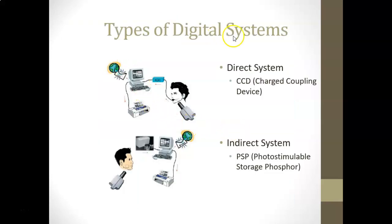There are different types of digital systems — important to remember for the exam. A direct system uses a CCD, or charged coupling device, which is the sensor placed in the patient's mouth. The indirect system uses a PSP — photo stimulable storage phosphor — also called phosphor plates, which are not connected to the computer. You take the PSP and scan it in a scanning machine that is connected to the computer, adding an extra step.